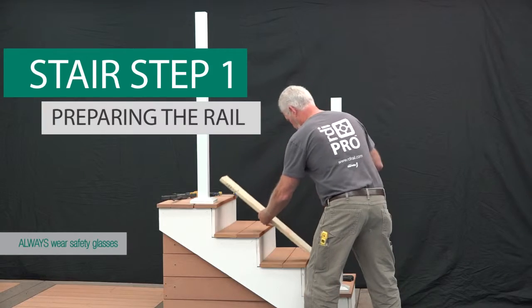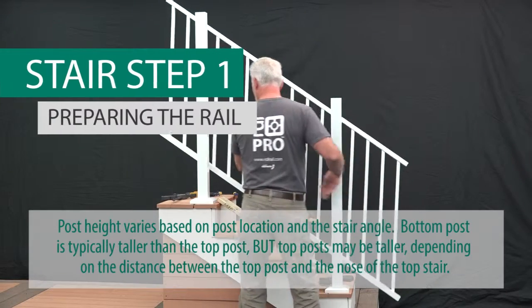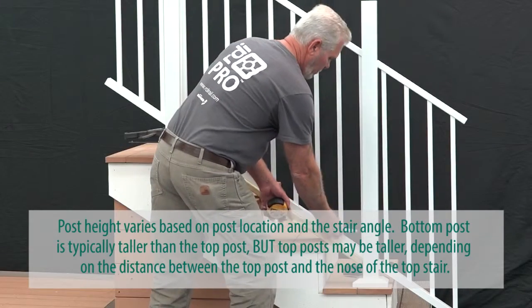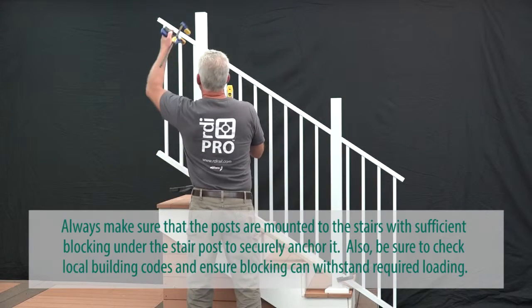First, place a plank on the stair noses spanning from post to post. Place the stair panel on the plank across the opening and adjust the balusters for plumb while ensuring equal baluster spacing on each end, and clamp the panel into place.